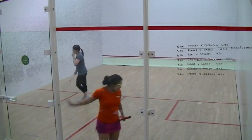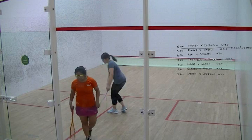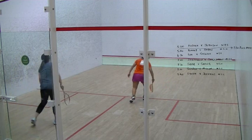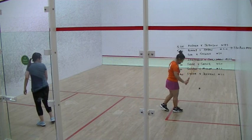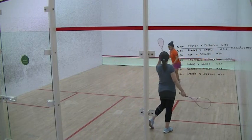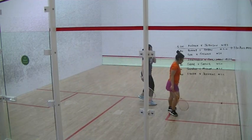Nice shot, nice shot, nice shot. 10-6. 10-6. Nice shot, nice shot, nice shot. Yes. Nice. Nice job.